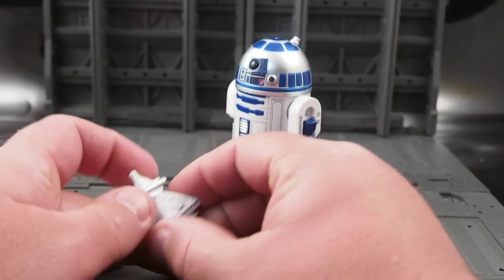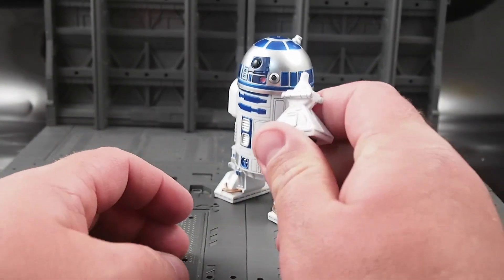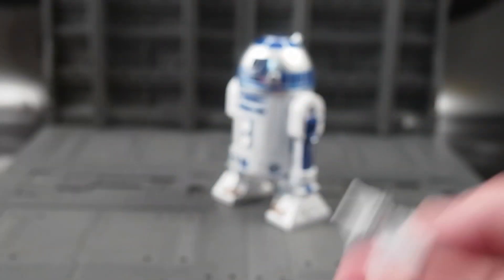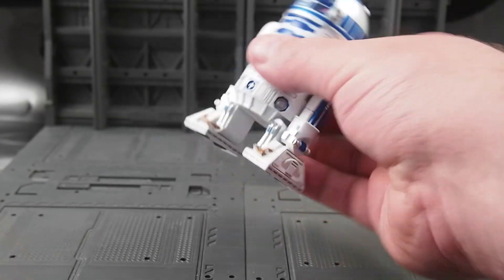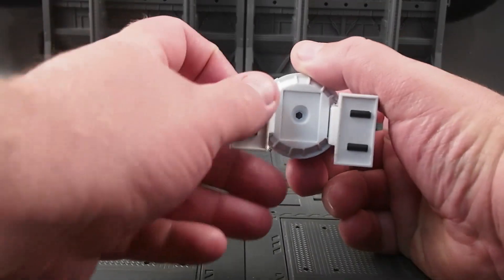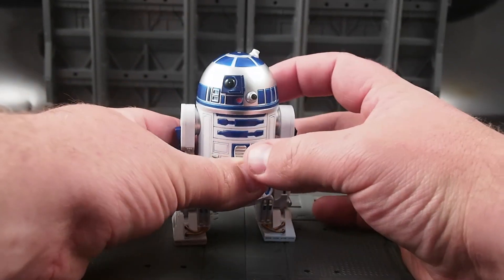First, we see that we have a removable center foot. You'd think that could be a Revoltec joint, but it's not. R2-D2 looks good overall. No wheels on the feet, and the head turns.